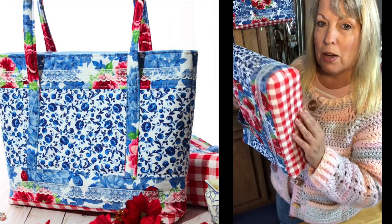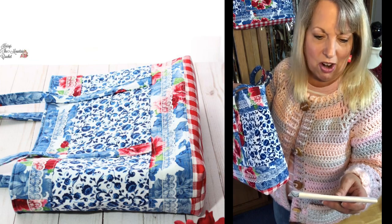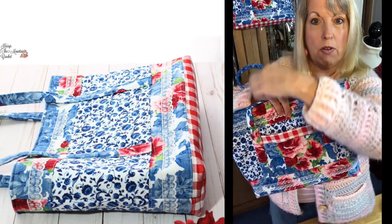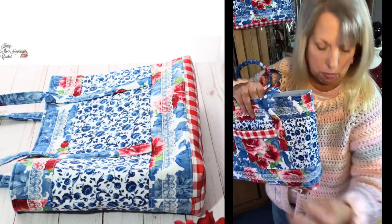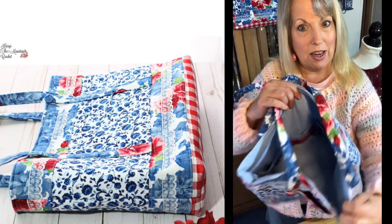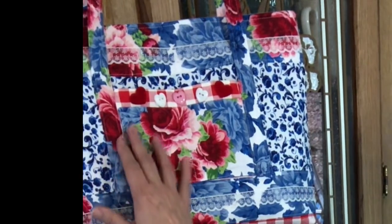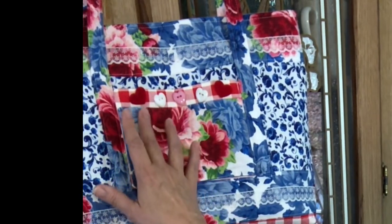Let me tell you the dimensions: it's 11 inches tall, 15 and a half inches wide, the handles are 28 inches from side to side but they're not attached, which gives them a little more mobility. The gusset is 3 inches, it's fully lined, and it has pockets on the inside. This is the one that will be given as a gift — I'm calling it the Sweetheart Bag because it has sweetheart buttons on it. I have two of these bags: one is mine and one is for a winner.